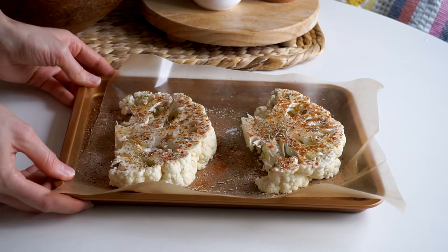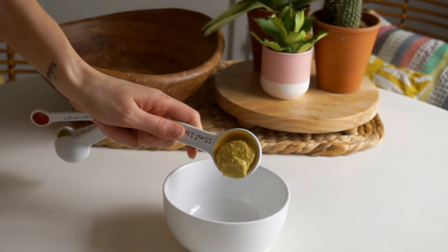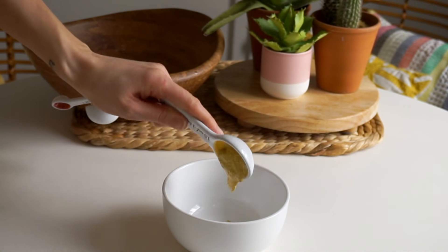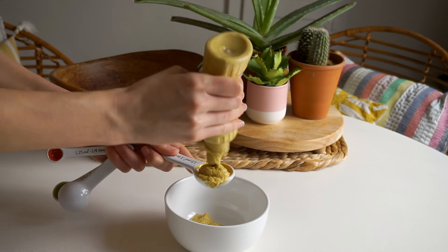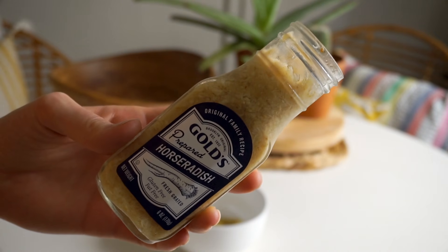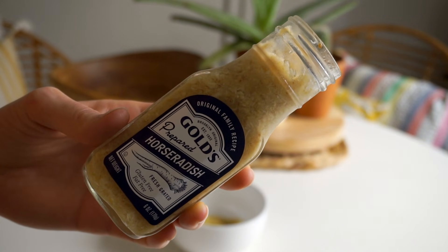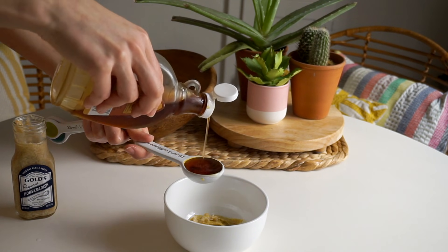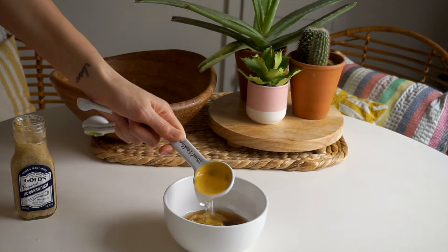Once the oven is hot, put your cauliflower steaks in. They're going to take about 30 minutes — remove them once they're golden brown and fork-tender. In the meantime, make the sauce: combine three tablespoons of mustard (spicy brown or Dijon), a half teaspoon of horseradish for a subtle kick, one tablespoon of maple syrup, and one tablespoon of water. Whisk it together and set it aside for later.